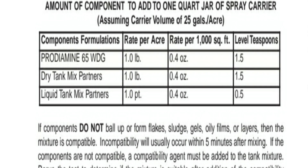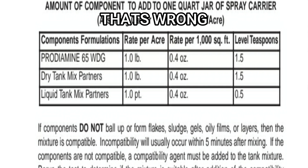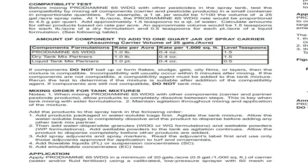Many people look at this and see that the Prodiamine rate per thousand square foot is 0.4 ounces, and they would go out and mix 0.4 ounces per thousand square foot. And while that is a correct application rate, that is not the intention of this section of the label. This label section is telling you that 0.4 ounces per thousand square foot, scaled down to the jar test, equals 1.5 teaspoons — or 4.5 grams per quart of water.